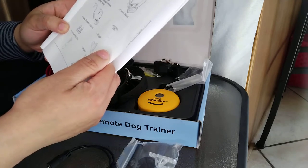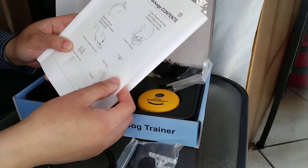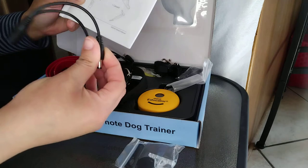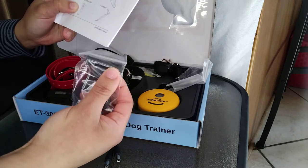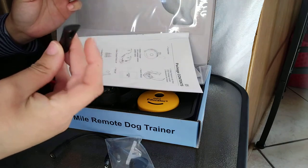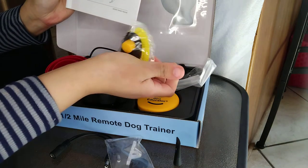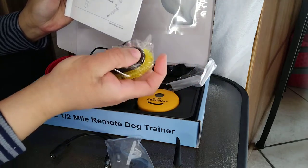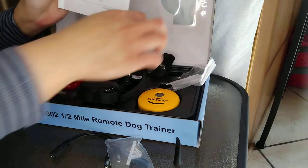Looking through the package contents, it includes the owner's manual, the collar receivers with straps, the battery charger, extra contact points, a contact point tool, a lanyard for around your neck, a keychain, and a clicker. We've never tried a clicker before — my dog actually came when she heard it! I'm excited to use the clicker for the very first time.